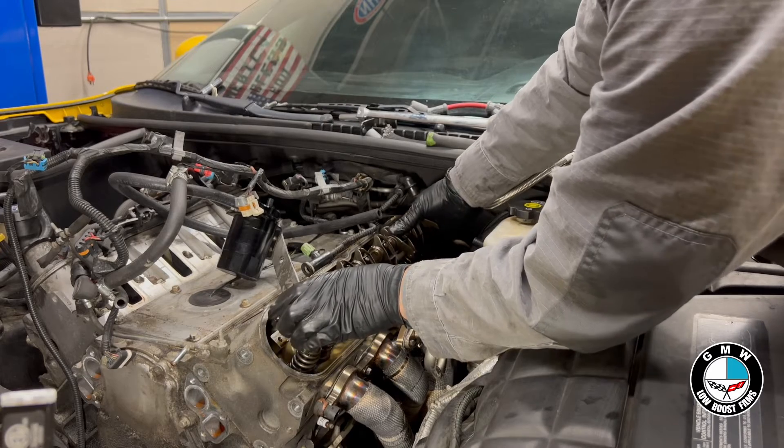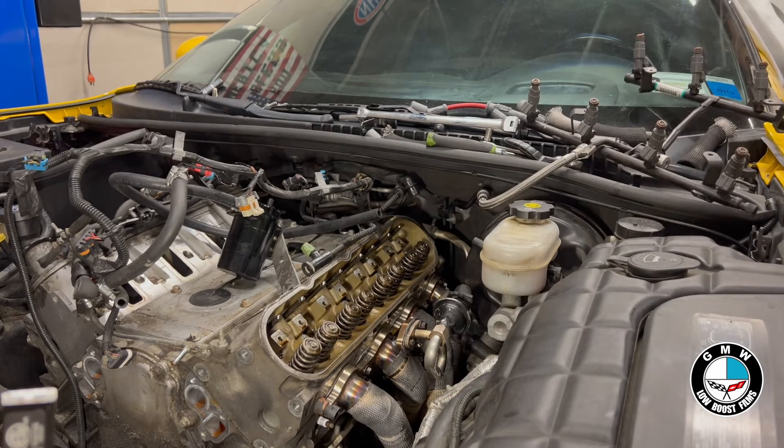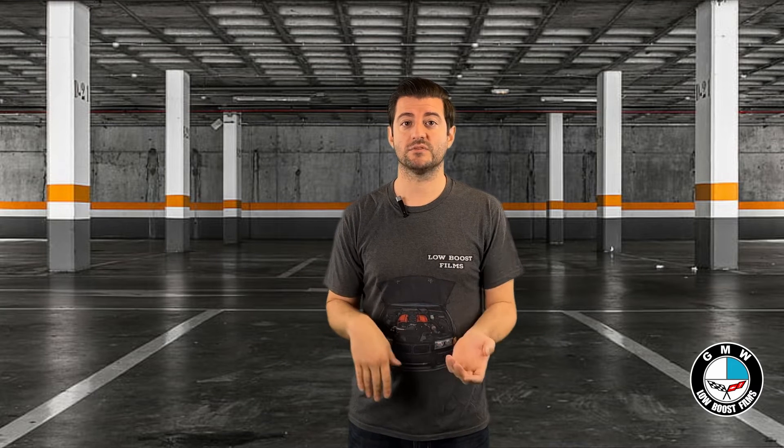The most common one you're going to see today that still gets produced is the overhead valve V8 engine that General Motors produces — what you might know as the LS engine. But all of the V8 small block engines going back to, I think, the first generation they made in the 50s were actually overhead valve.